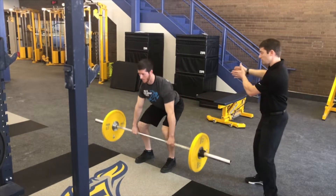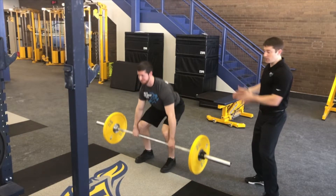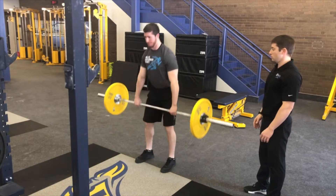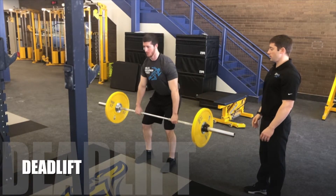We definitely don't want his rear end to rise to the backside first, because then he's going to get into more of that forward flex position. That is your deadlift.